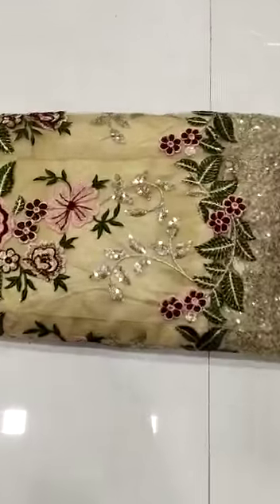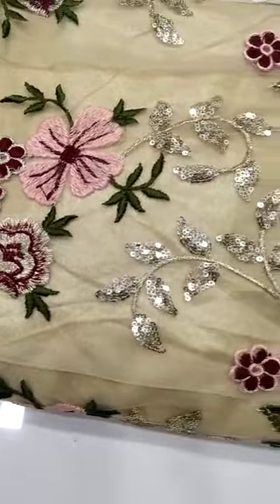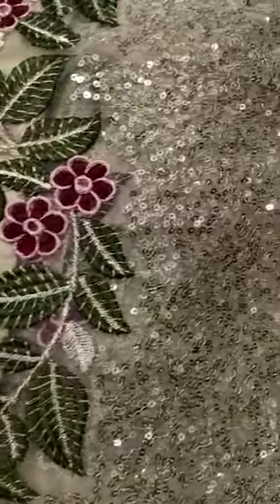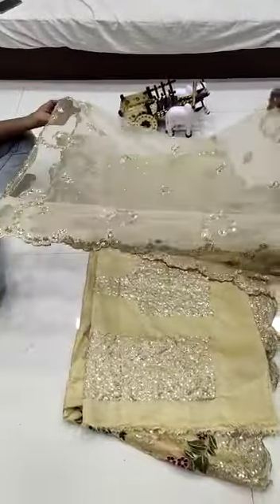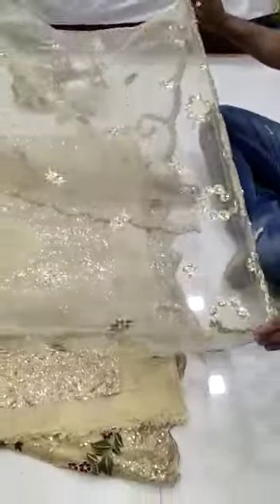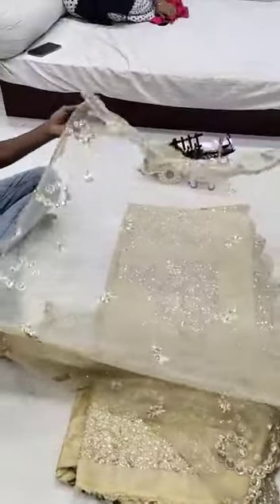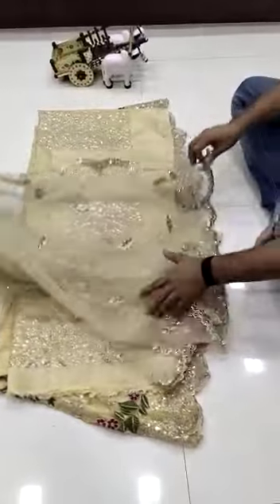We are going to launch new designer soft mononaut heavy embroidery work and sequence work with amazing quality. This is the net dhupatka sequence work — see the full sequence heavy embroidery work, the front is full heavy with amazing quality. See the quality of the product, it is amazing.